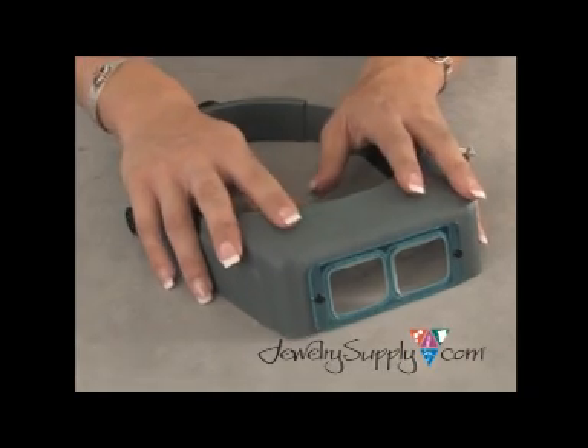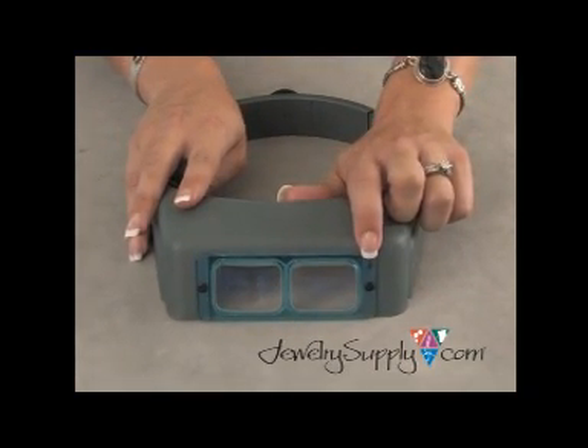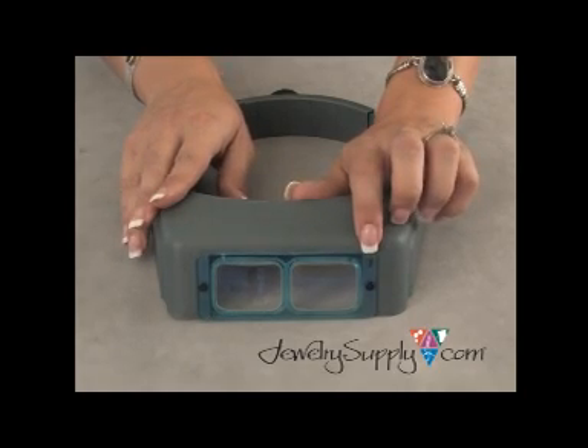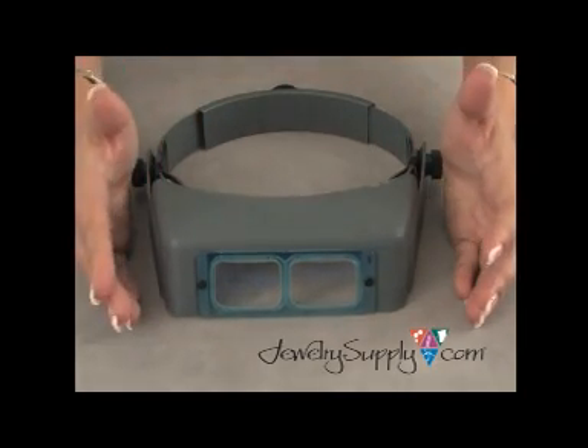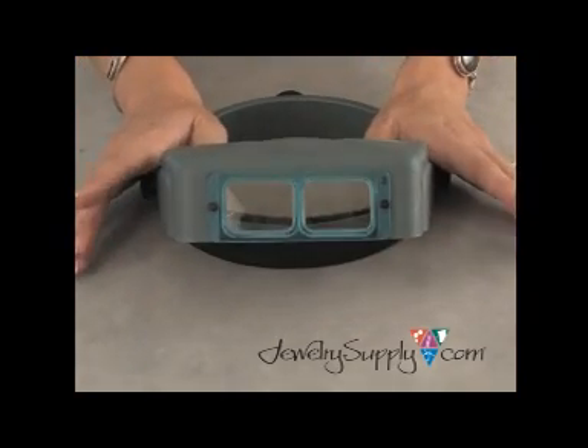This is the Optivisor, and this one in particular has a number 3 lens attached to it right here. The great thing about the Optivisor is that it allows you to have your hands free whenever you're working on a project, and it simply tilts up when not in use.